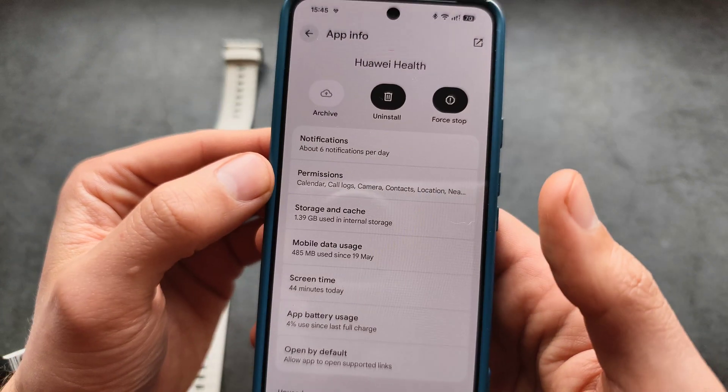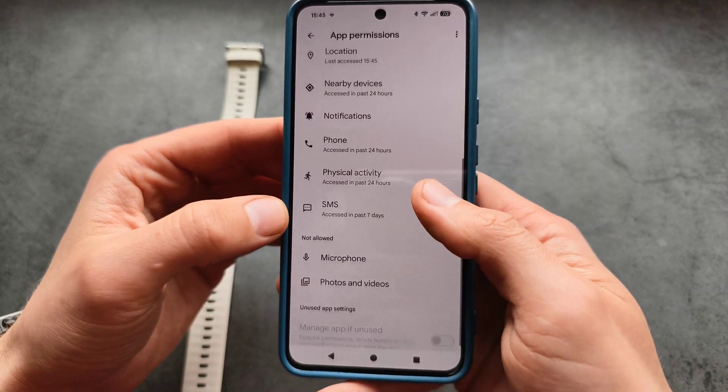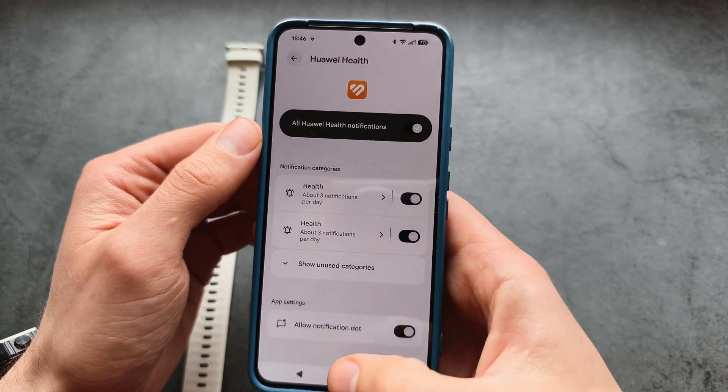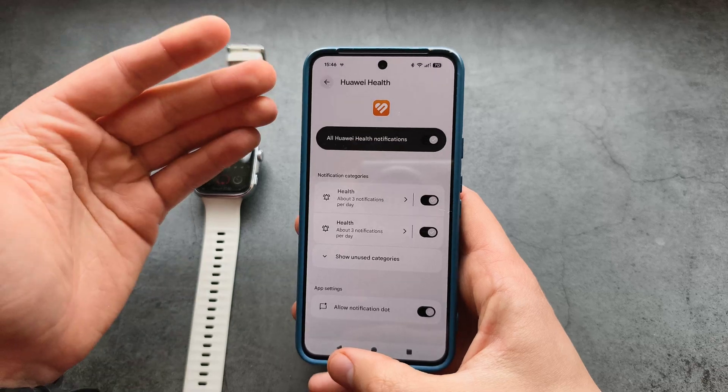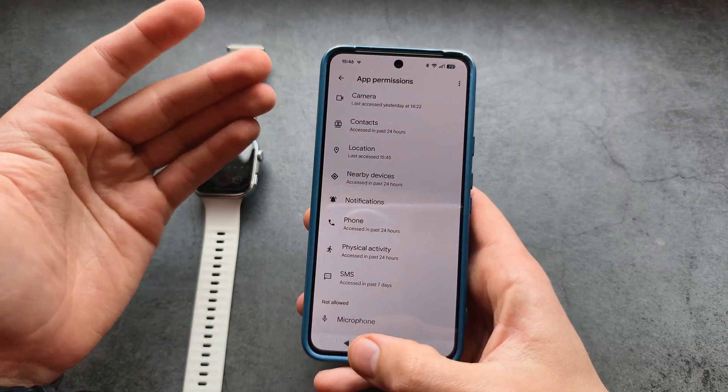Open the app settings and check the permissions — specifically the notification permission. Make sure these are enabled so that the Huawei Health app has access to your phone's notification system.